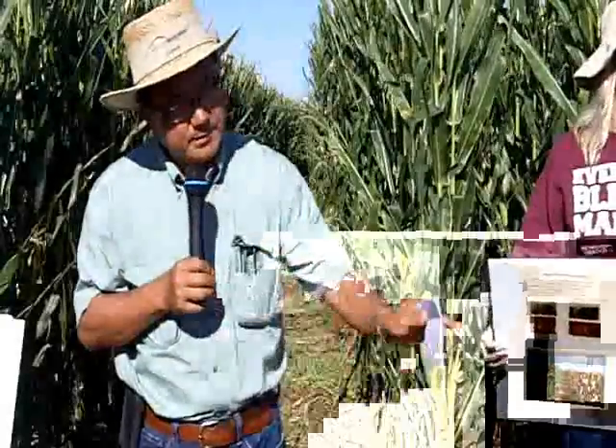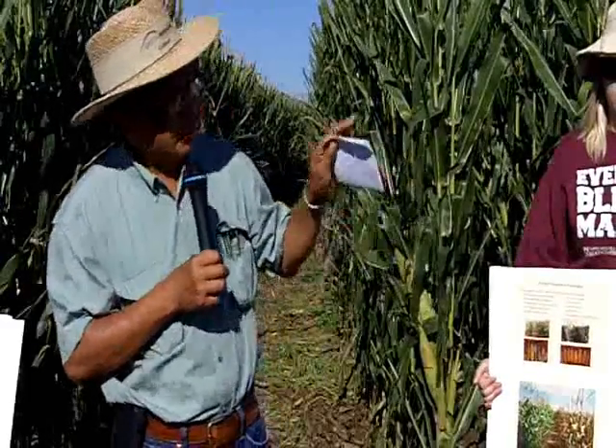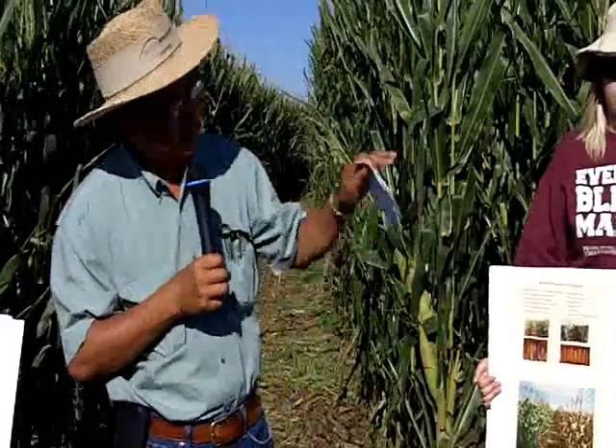We're studying what is the best combination of hybrid selection, plant population, and irrigation scheduling. We have 10 hybrids grown under 100% ET, 75% ET, 65% ET, and 50% ET in three plant populations — low, medium, and high. We are also looking at both grain and silage yield.